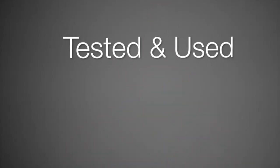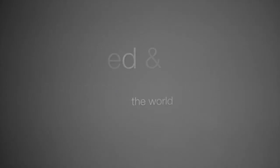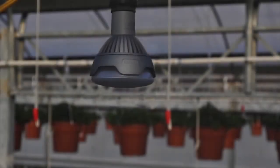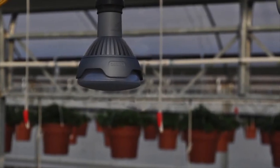Hi, this is Abigail back again with Horde Americas. We would like to introduce the new Philips Green Power LED Flowering Lamp. The flowering lamp has been tested and used by a wide array of greenhouse growers around the world. From bedding plants to potted crops and from strawberries to cut flowers, the flowering lamp has helped growers produce a quality crop while saving money on their energy bills.